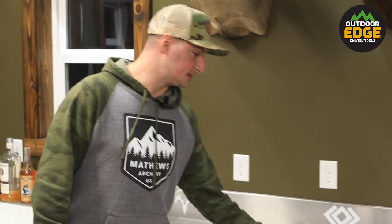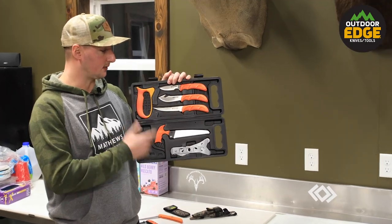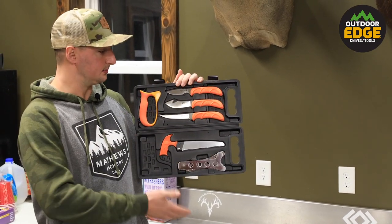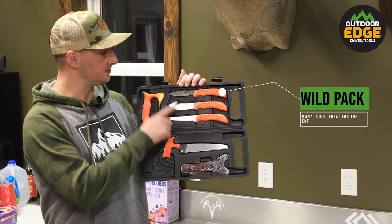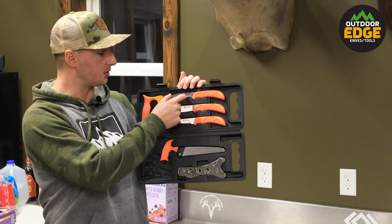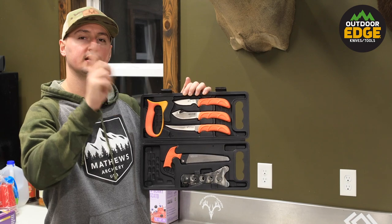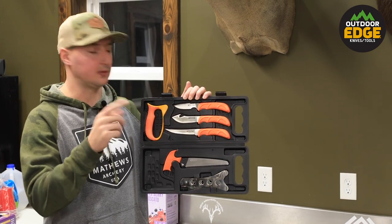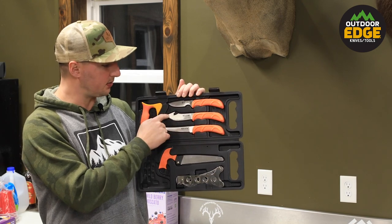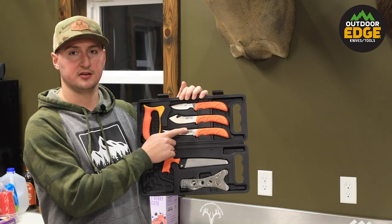The first thing I'm going to show you is called the Wild Pack by Outdoor Edge — it's really a versatile array of tools. It'll take you all the way from taking the skin off the animal. This first knife is called the Wild Capes — a very short bladed caping knife that you can hold with the point of your index finger and take the skin off the animal quite easily. Working down, you've got the Wild Skin, your standard drop point knife with the gut hook, and the Wild Bone, which is a fillet knife.